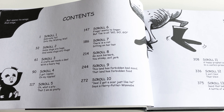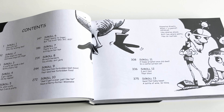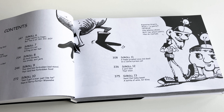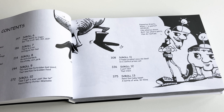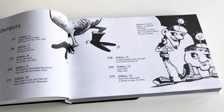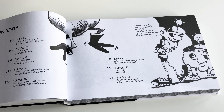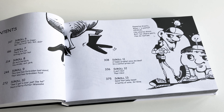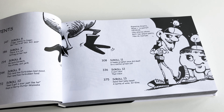One thing on the contents page that isn't shown is the space between the chapters. Originally I was going to put all the scrolls together to make it look like one long scroll, but over time I decided to separate them to differentiate the endings and beginnings of each, and in that space I decided to put additional content.